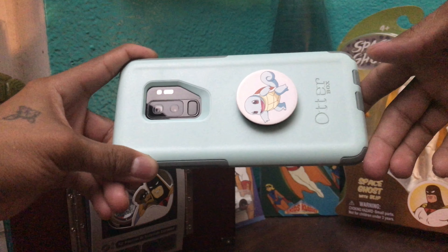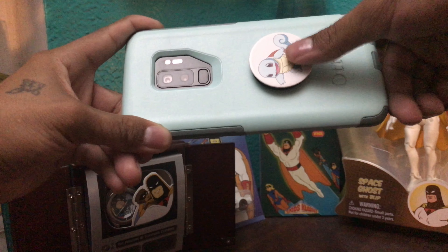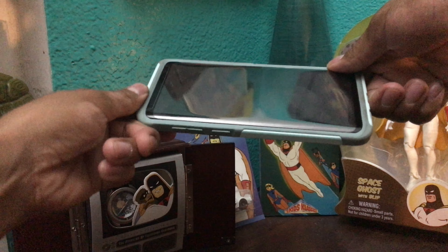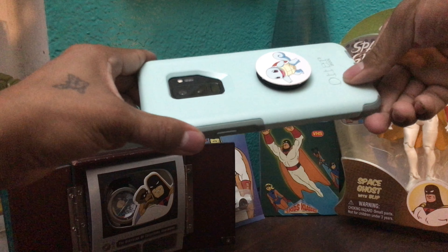Alright guys, so right off the bat we have my phone — the Samsung Galaxy S9 Plus with the OtterBox case. We got the Squirtle pop socket on there looking cool. This is called the Commuter case in my favorite color — it has some dimension on the front in case you drop it or bump any cameras.